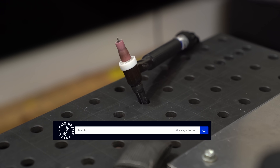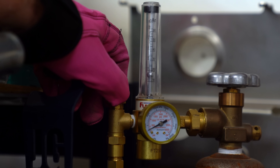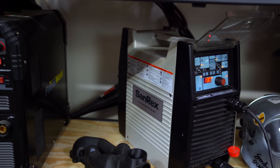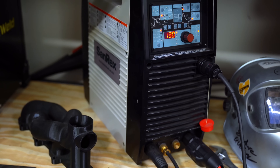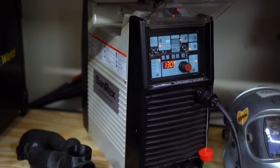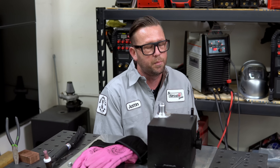My torch here is outfitted with a number five cup, and the gas flow is set to 15 CFH, measured at the center of the ball on the flow meter. Today I'm using the Sanrex 300 AP — a really awesome machine that I've had for years and I absolutely enjoy. I have it set on AC to 130 amps, which is probably way overkill for what I need.